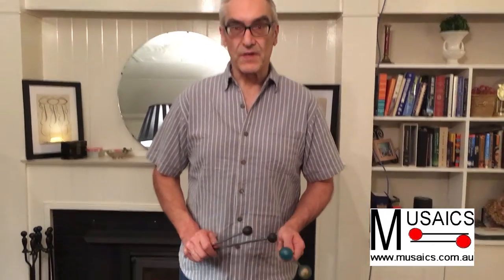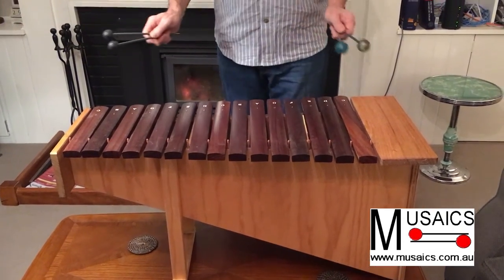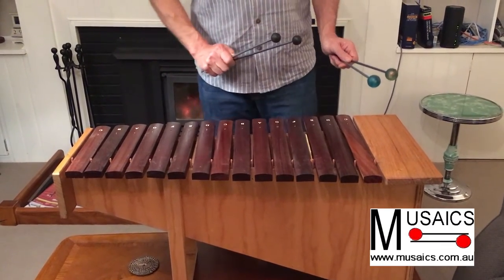Hello, this is Bill from Musaix. I'm here to show you my two octave Orff-style xylophone, of which I have a few left. This is actually a complete two octave xylophone, not an octave and a sixth like a lot of them are, so we've got two extra notes in this one.